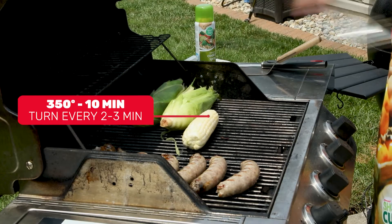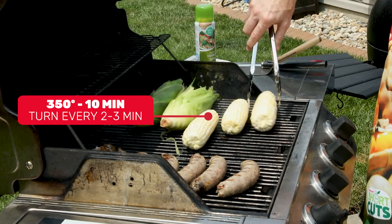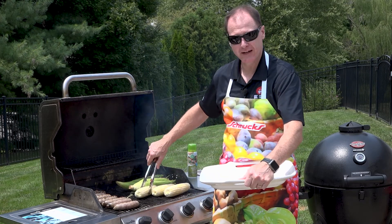If you like to have the char on your corn, put butter on it after you shuck it and it can go right on the grill. We'll be turning these for about ten minutes and they will be ready to go.